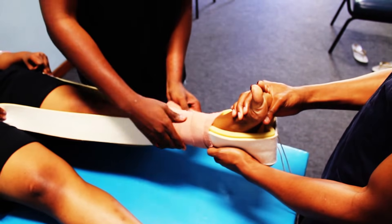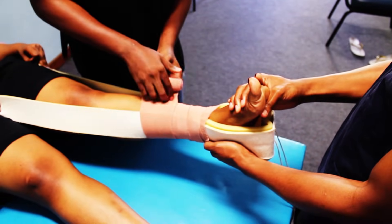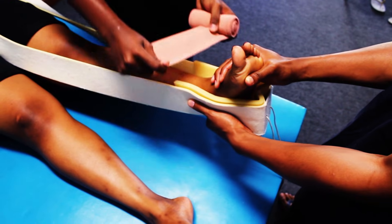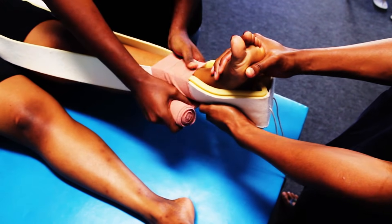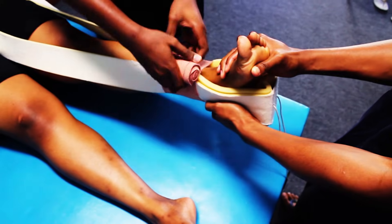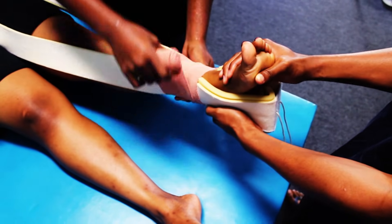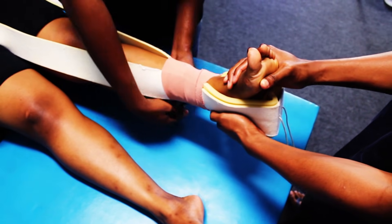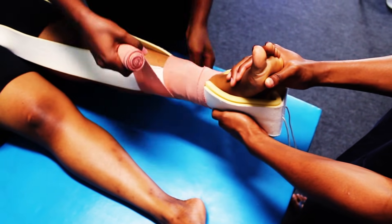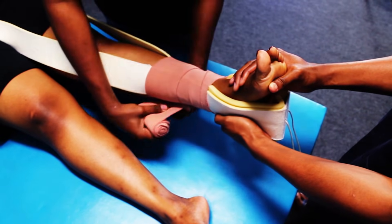The technique demonstrated here is the 50% overlap method. Alternatively, you can use the figure-of-eight method, which ensures more tensile strength. Apply all the way up to the level of the groin, making sure it's not too tight to prevent the development of compartment syndrome.